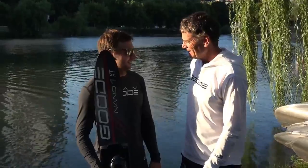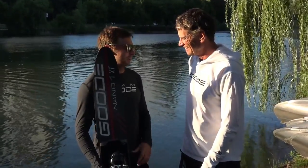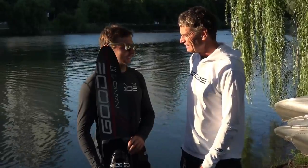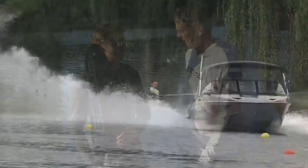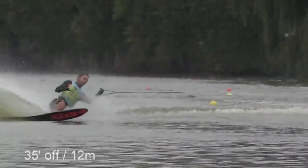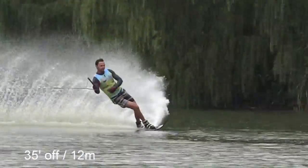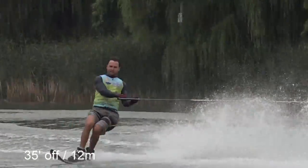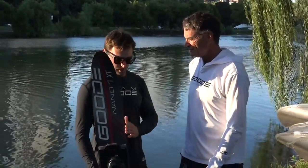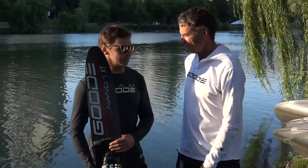We have this new ski here that we've been working on and it's one of the very first ones that came out. I've only been on it for a week and I decided to bring it down to Malibu because I already knew that this ski has something very special in it. Got on it last Sunday, ran a couple of my PBs in practice, the third and fourth day already on the ski. So I'm very, very excited about it.